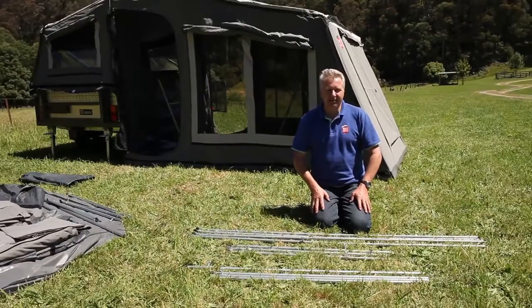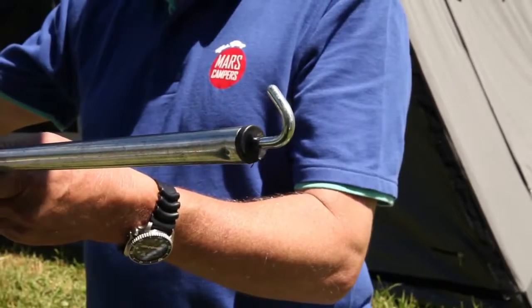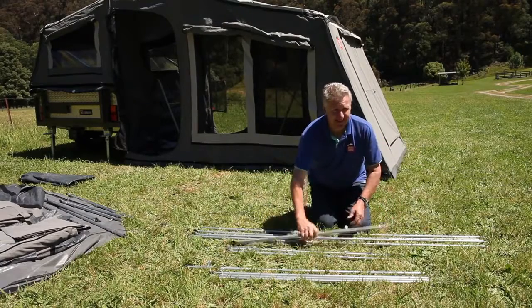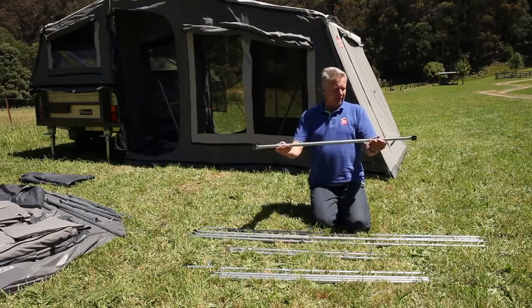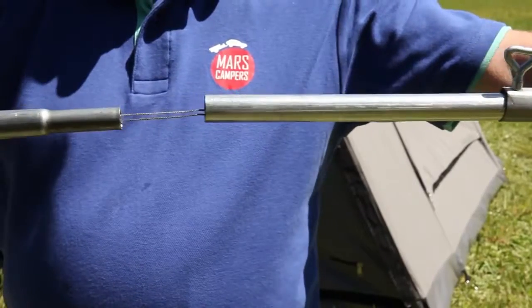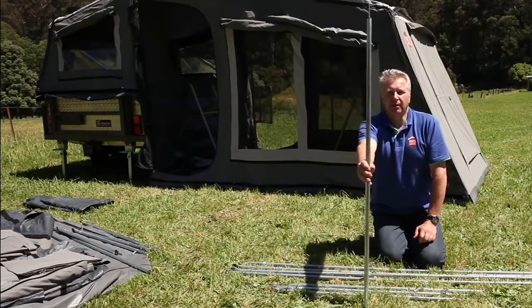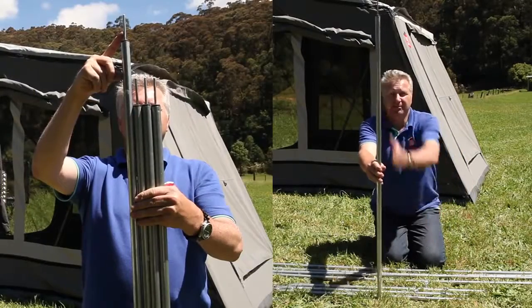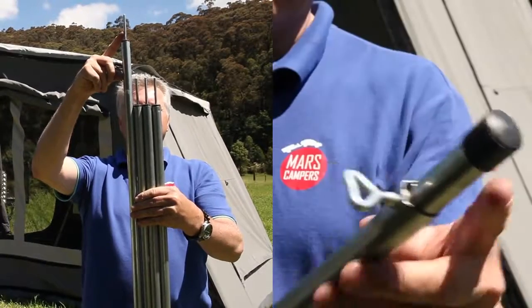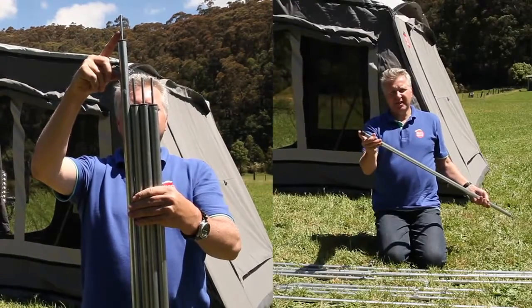Now we have the awning set up. You'll find four poles with a hook on one end and an eyelet on the other. Then comes the three ridge poles with eyelets on both ends, and all of these are extendable. There's also a single ridge pole which goes vertically up the centre of your tent to support the ridge, and three regular tent poles with a point on one end and a blank on the other.